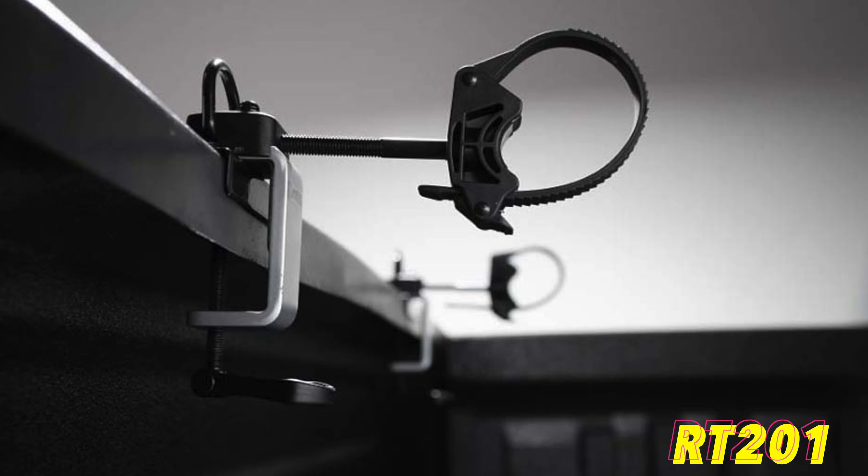There are two models. The RT-202, which is this one, is the C-channel model, and the RT-201 just clamps to a regular truck bed rail.